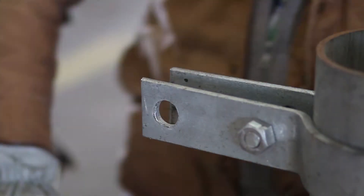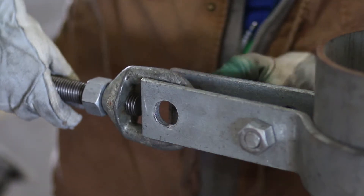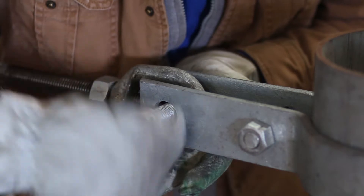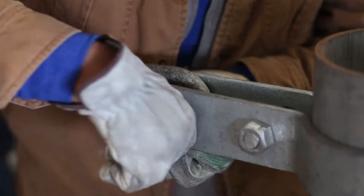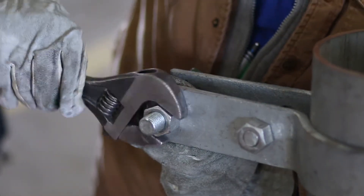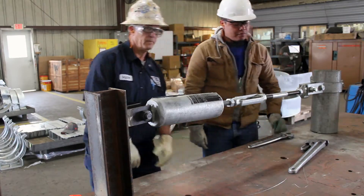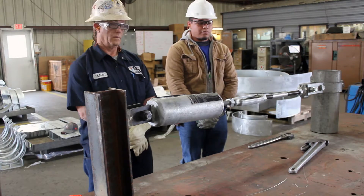Once the clamp and sway brace assembly are ready to be fastened to each other, align the eye bolt with the clevis hole of the pipe clamp, replace the stud, and screw the nut on. After all the components have been properly assembled, be sure to tighten all of the nuts and turnbuckle.